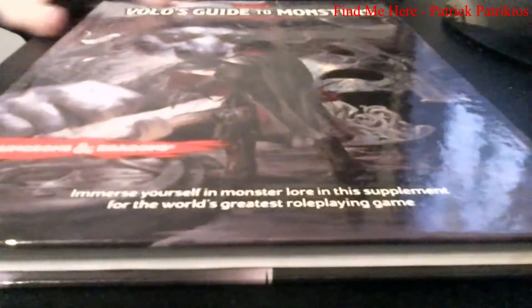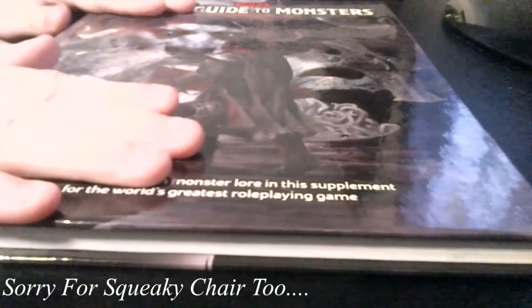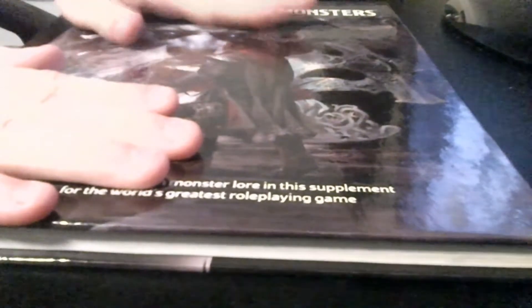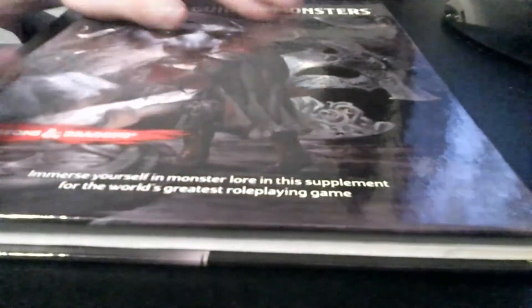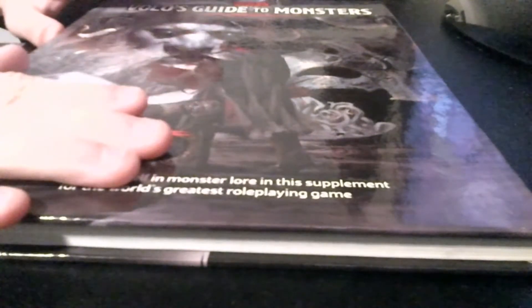That is only the first five books I have. Next we have Volo's Guide to Monsters — nice book. It does have a lot of races, good for races, and has a pretty solid bestiary as well. I don't know if Mordenkainen's is bigger, but it has a solid bestiary. I would recommend picking it up for the bestiary alone, if not for the races already.